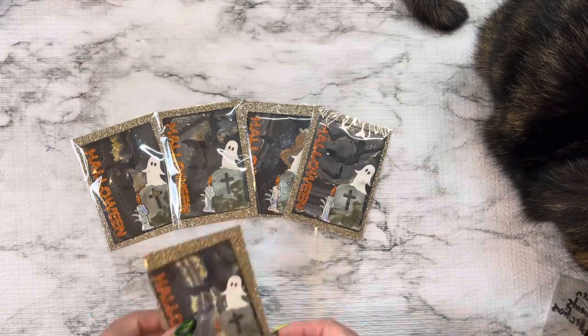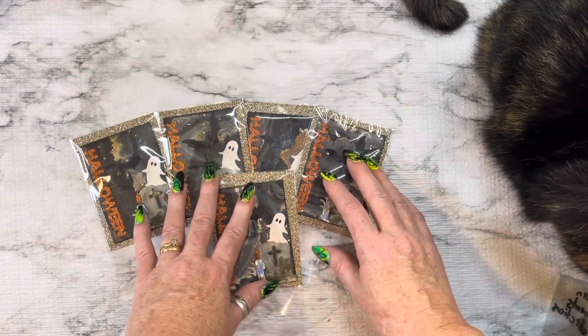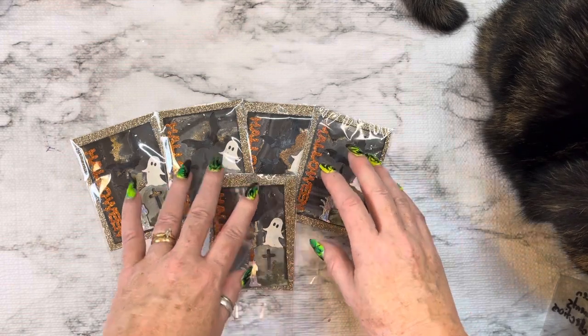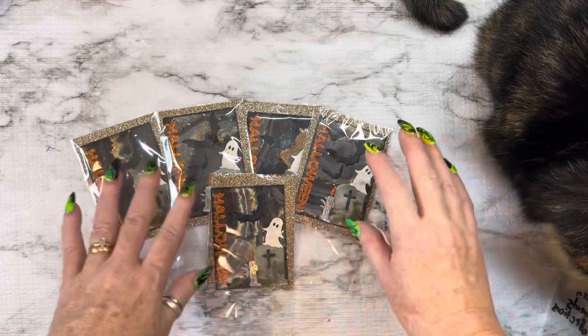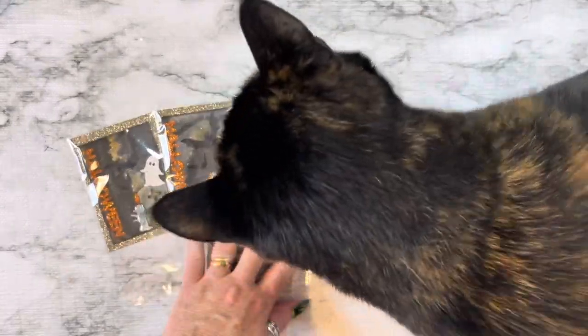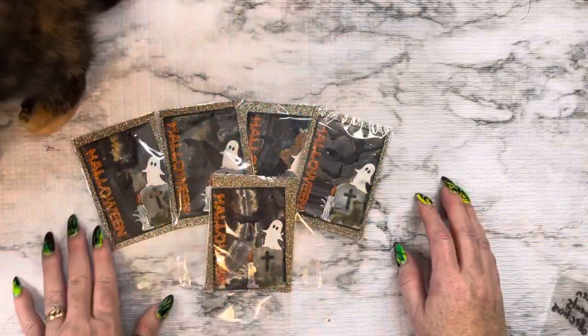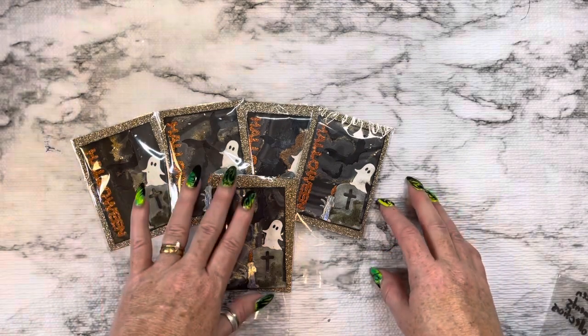I'm running really late on this, Donna — I'm really sorry — but it's due on the 30th, so you still have about 10 days if you'd like to join. For anybody that likes to make ATCs, which is Artist Trading Cards, this one is for you. They're super fun to make!